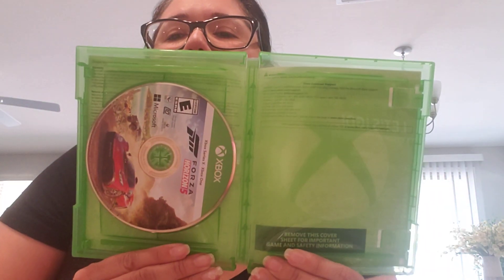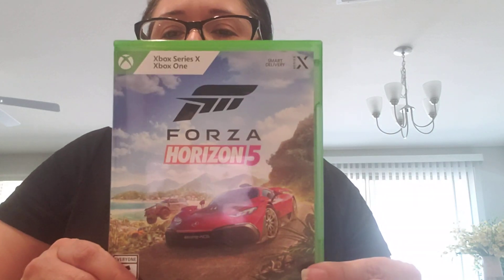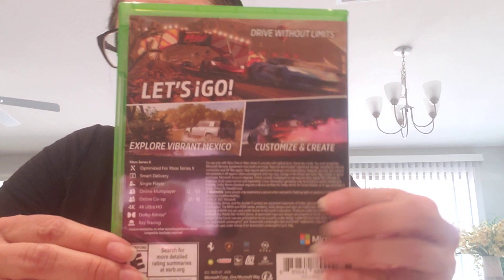Let's open it up and see what we got. This is what it looks like on the inside — nothing too exciting, but there's a disc. I do like the artwork with the car. And that's about it with the unboxing of the Forza game. This is how it looks on the back.